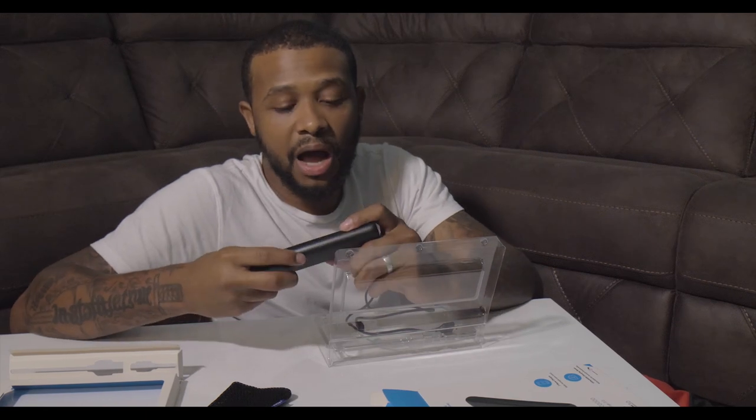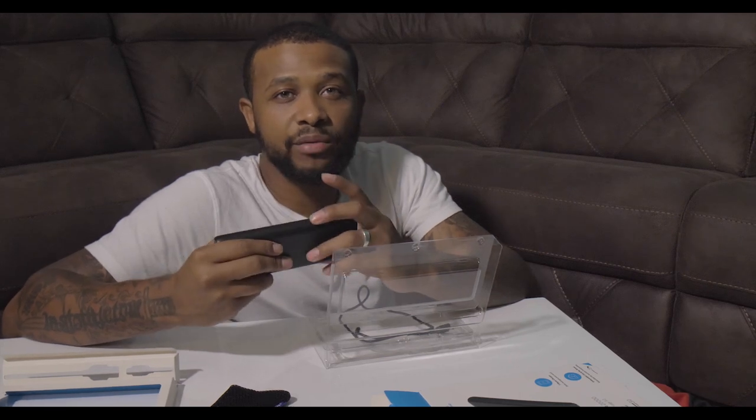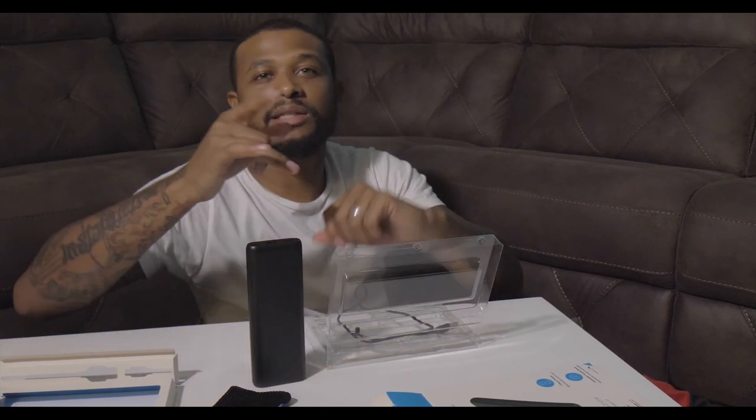I'm excited and ready to get out in the field. I hope it lives up to the hype and the expectation, because if it does I'll definitely buy one or two more. Being able to charge up your camera batteries on the go will keep you from needing to pack extras — that's a game changer. So that's the Anker 20,000 milliamp portable charger unboxing. Stay tuned for the review!